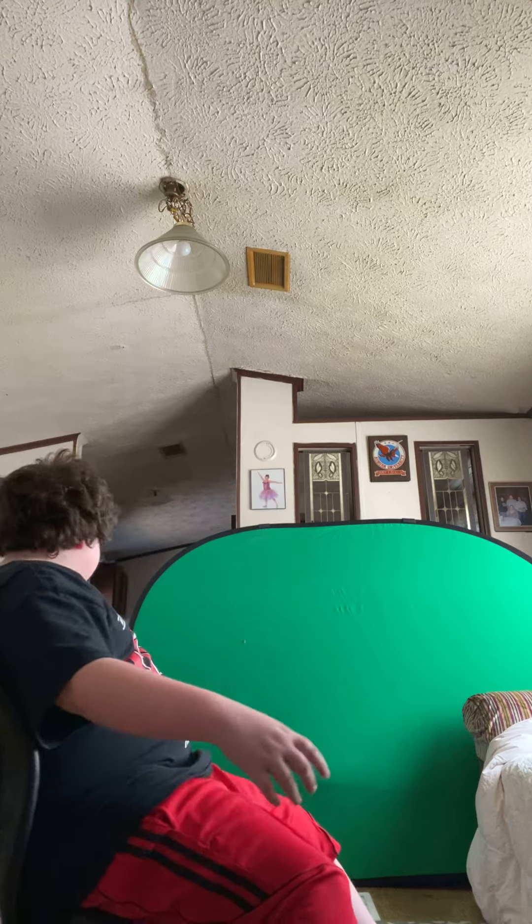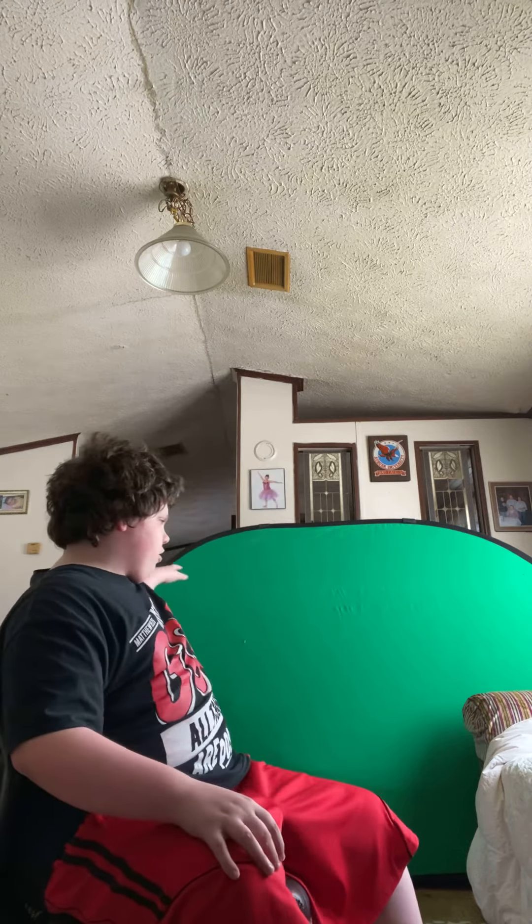Since I got a new couch today, I decided why not use my green screen with it. I have it held up by the side of the couch and also a fan. If you guys like it, make sure you leave a like, subscribe, and click those notifications. See you guys next time, bye!